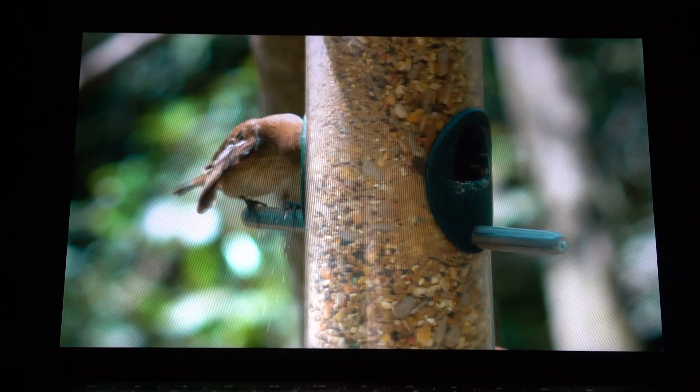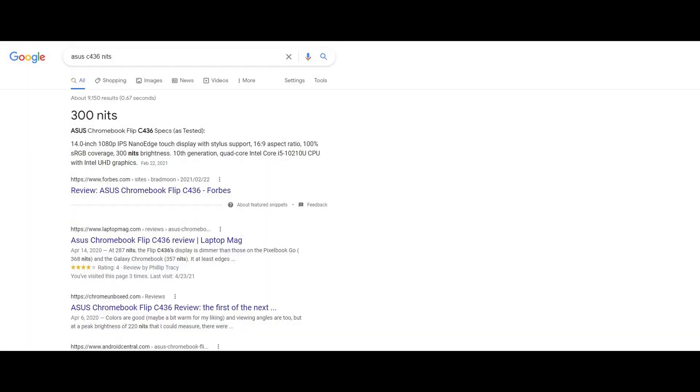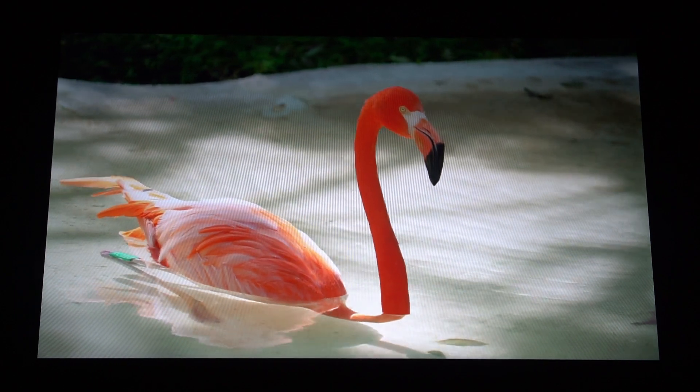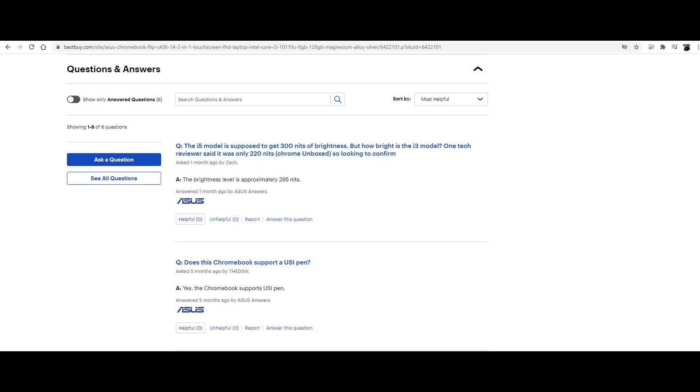Another misconception is that this screen is only 220 nits — that is absolutely not true. Maybe someone got a dud, but multiple reviewers confirmed this has over 280 nits of brightness. I just used a device with 250 nits, and this is much, much brighter than that. Asus also confirmed through a Best Buy question that it's over 280 nits. So this device does get plenty bright enough. I wouldn't say it's great brightness — premium Chromebooks often have around 400 nits — but I'd call it good brightness.